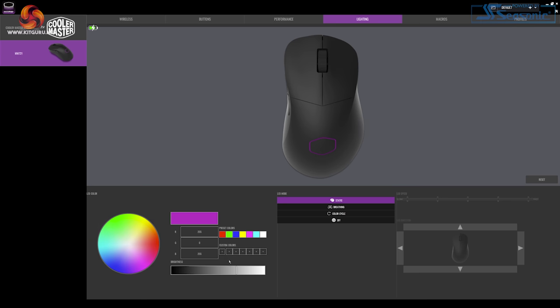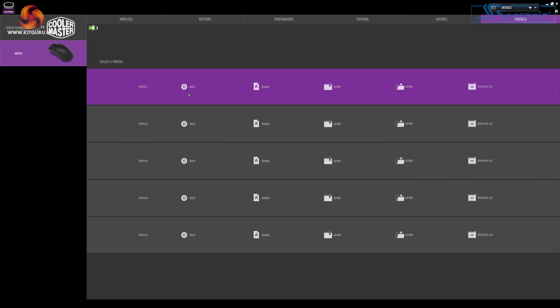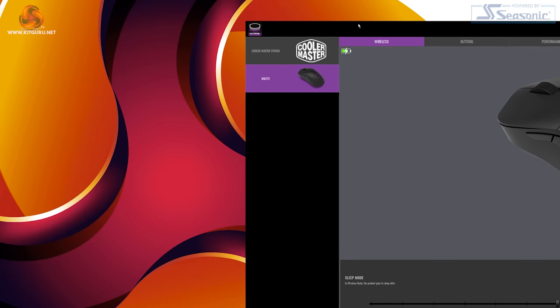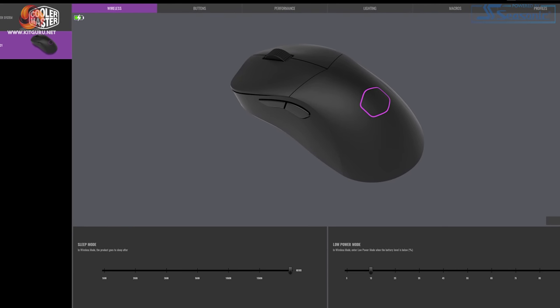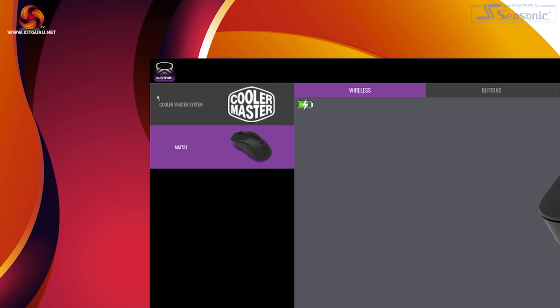The Lighting tab offers static, breathing, colour cycle, and off modes with adjustable effect speed. It's pretty simple but given it's only a small RGB LED zone, that's fine. There's also a Macro tab and a Profile tab with five profiles supporting import and export. However, the software has frustrations: there's no specific battery percentage displayed — just a battery icon that goes down over time — and the window can't be resized despite showing resize icons on hover. But other than those annoyances, the software worked well overall.